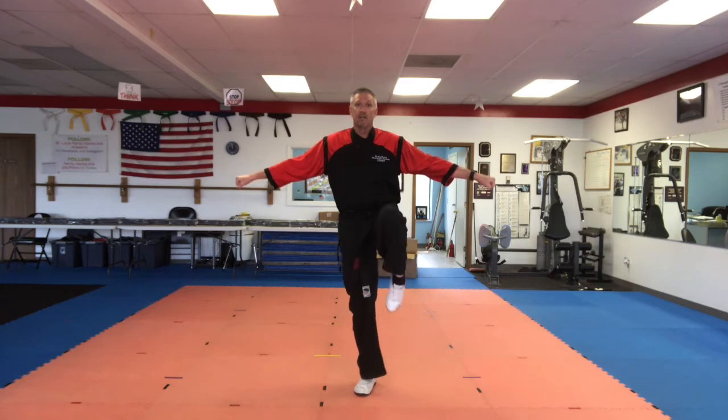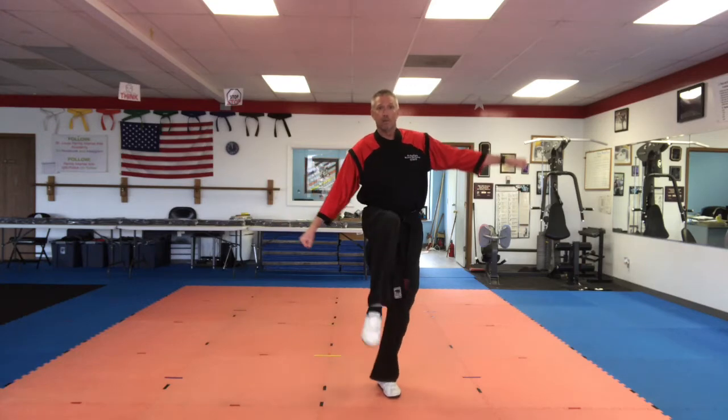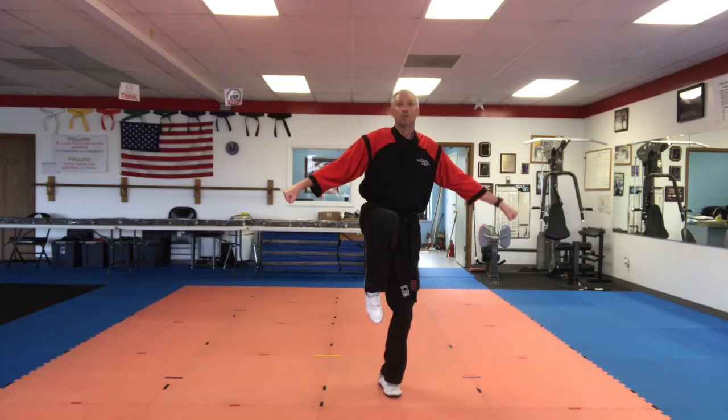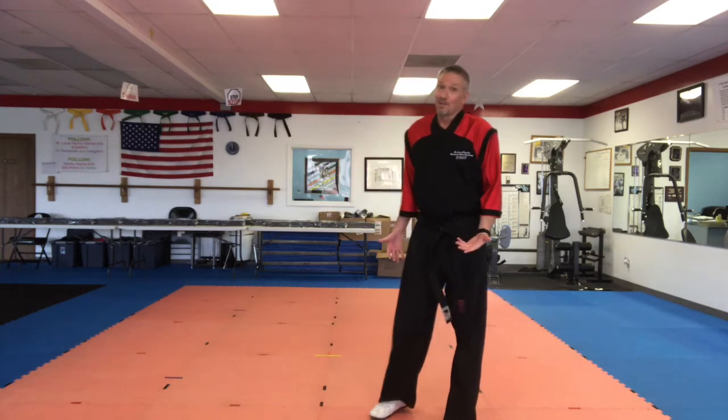Five kicks. Ready? Five, four, three, two, one. Change legs. Ready? Five, four, three, two, one. And relax. You notice I had a little trouble with balance there on the end too.